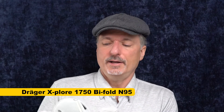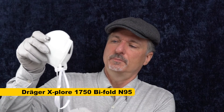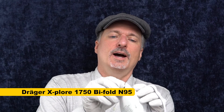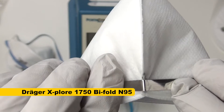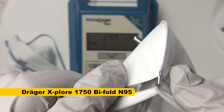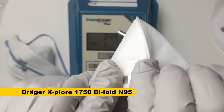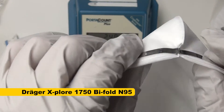Next up we've got the Draeger N95. I'm not a huge fan of this kind of solid strap, but we're going to find out how it works. It has that same sort of metal at the top that, when I bend it and try to flatten it, leaves a little gap. That's just a bad manufacturing defect — that shouldn't work that way. We shouldn't have to flatten these the way we do.